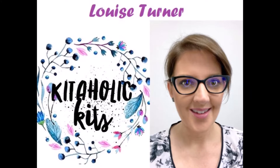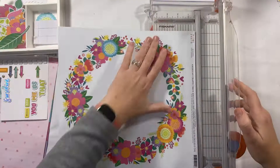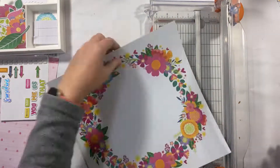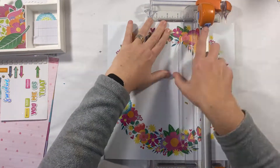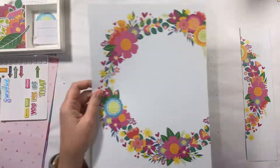Hi there kit lovers, it's Louise with you today on behalf of Kitaholic Kits, sharing a new 12x12 scrapbook layout featuring the September 2022 kit. Now this page is just screaming to be used — it is a beautiful page.